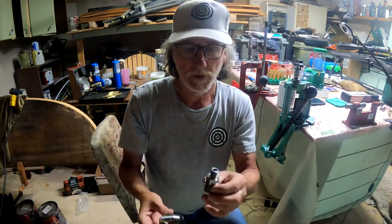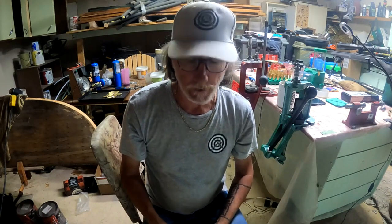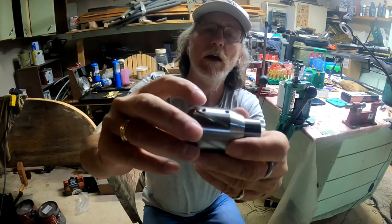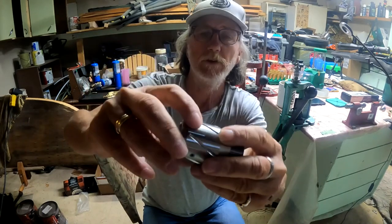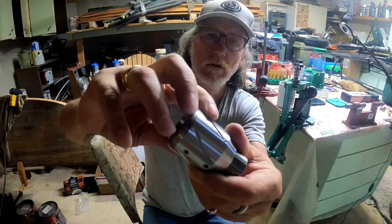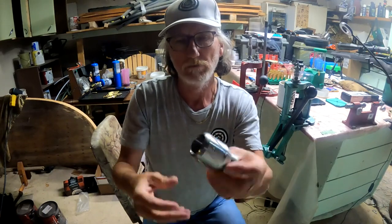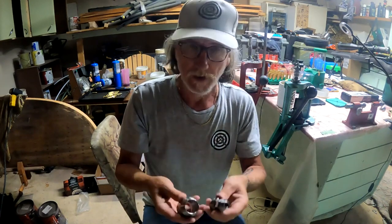It comes in two sections. This is for 5/8 by 24 thread, which will fit onto my 6.5 Creedmoor, and it'll work on a .308 just as well. Along the bottom there are numbered hash lines, and along the side of the tuner there are six drilled and tapped holes, plus three screw inserts that have a small silicon nib on the inside to clamp down on the tuner when you start dialing it back. It's less than a pound — a good solid piece of stainless steel.